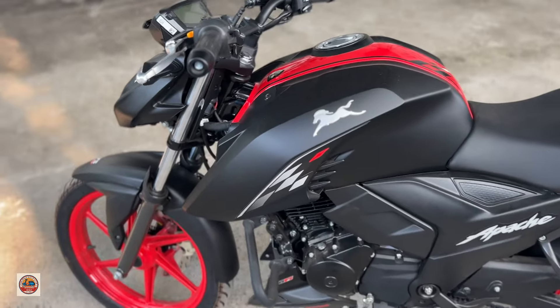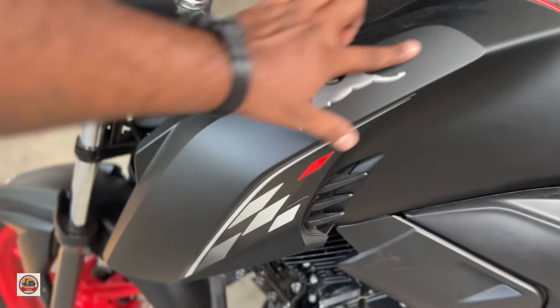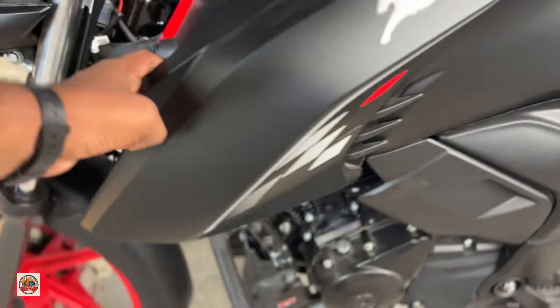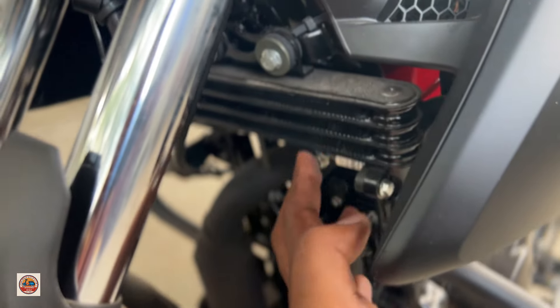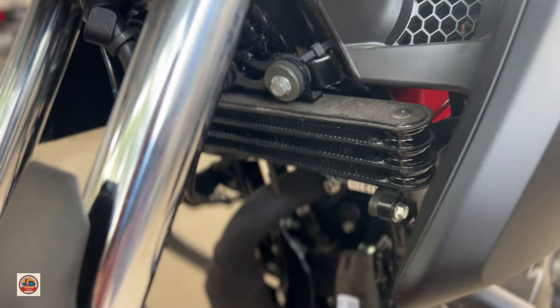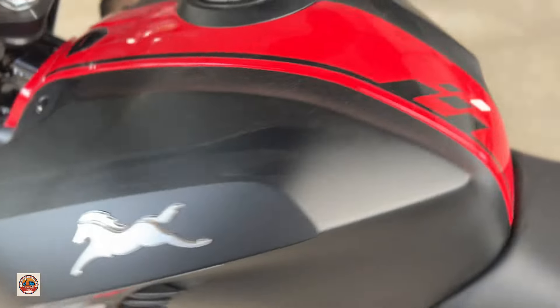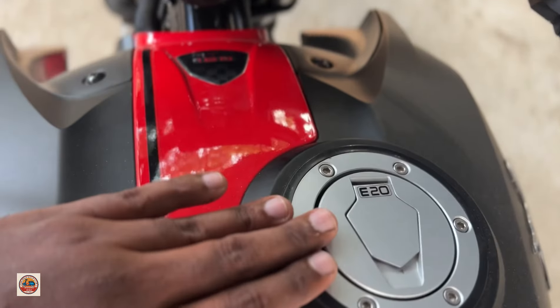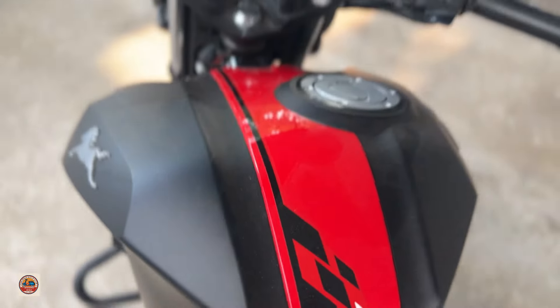The most important thing is the fuel tank. It has body graphics and a 3D badge. It has a track shield and an airflow duct. It has a liquid cooled engine with a cooling system. It is very powerful with a 3D driving mode and a 4V engine configuration. It supports E20 fuel and has a 15L capacity.